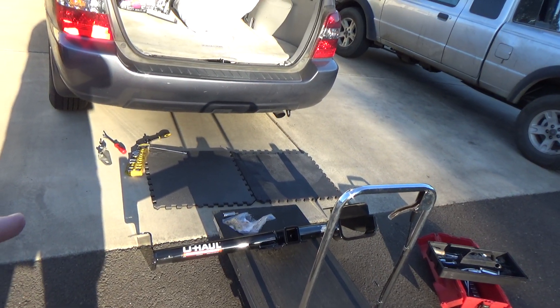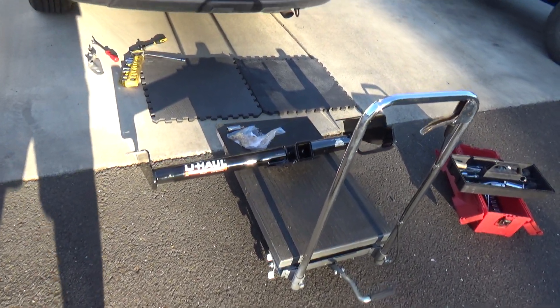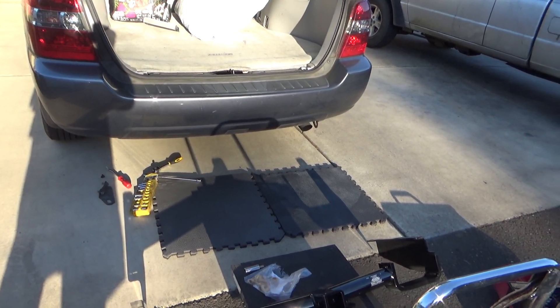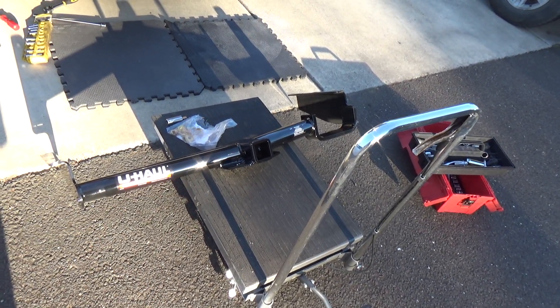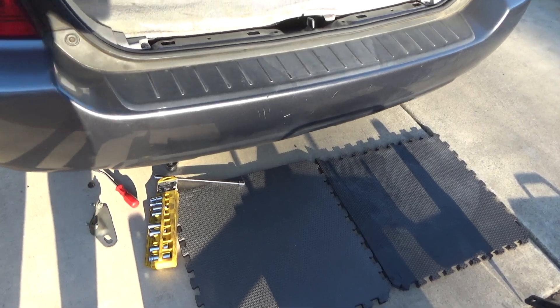I'm going to put on a tow hitch from U-Haul on this 2007 Toyota Highlander, and hopefully I'll be able to do this by myself. I was planning on using this cart to hold it up but it sits up too high. But anyways, let's give this a try.